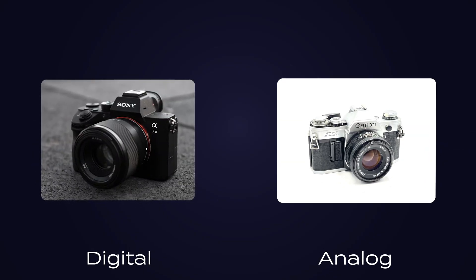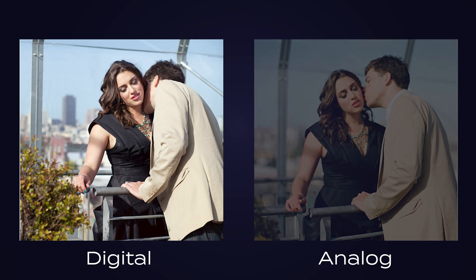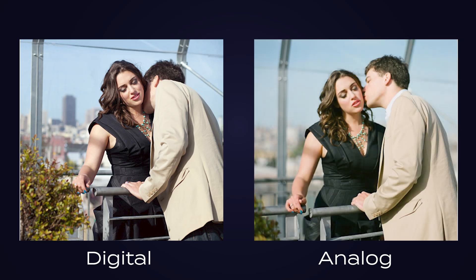What do I actually mean by analog sound? Well, it's like a digital photo versus a film photo. Digital is clear and precise. Film adds vibe and texture — it feels more alive. That's what I mean by analog sound: warm, saturated, beautifully imperfect.